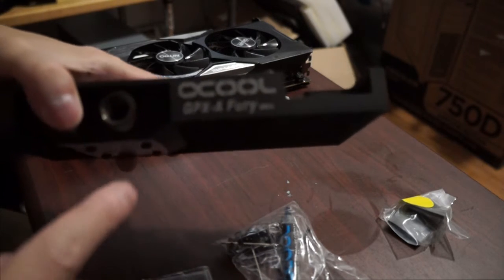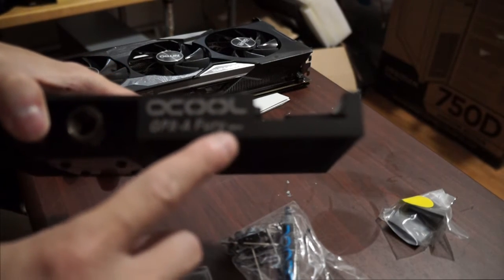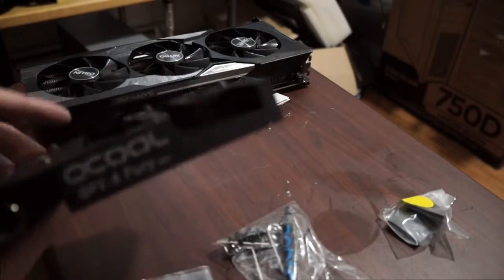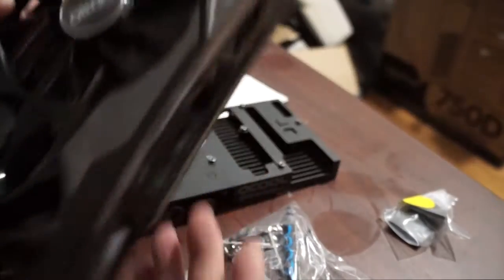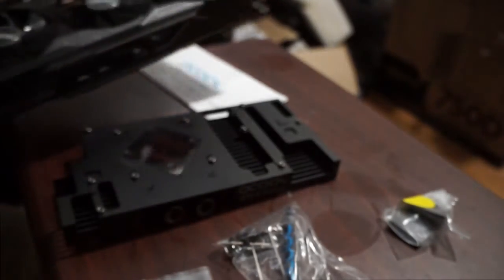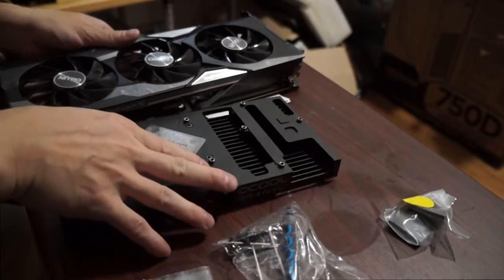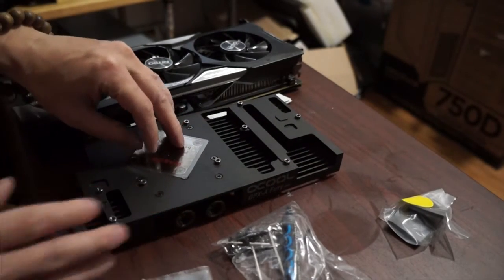The GPU water block is ATI R930-MO4. You can find this information by going to Alpha Cool and then go to Configure and choose the GPU.